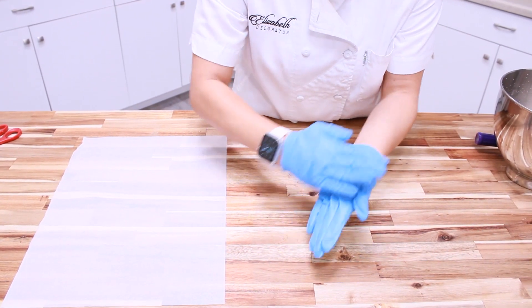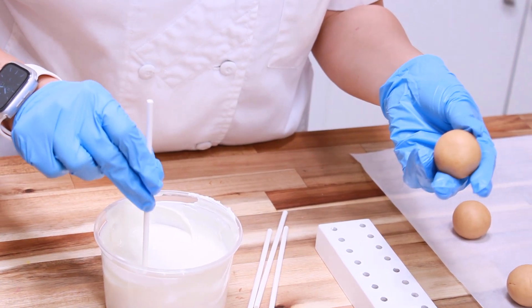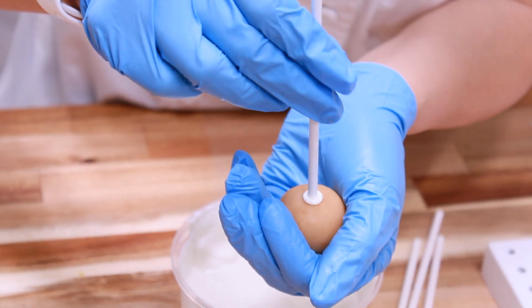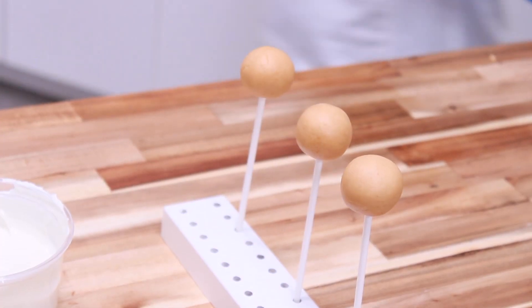Roll your dough in your hand in a circular motion to create a smooth sphere. Dip the tip of your popsicle stick into your melted chocolate, then insert into the cake pop, only going about halfway in. Place them on a wooden stand and let them dry for a few minutes.